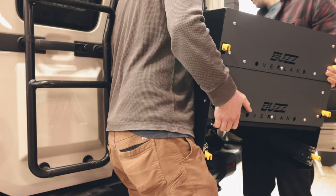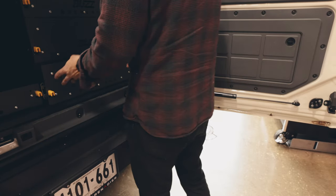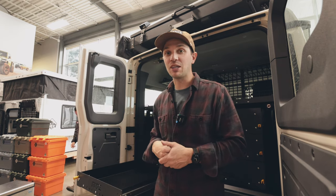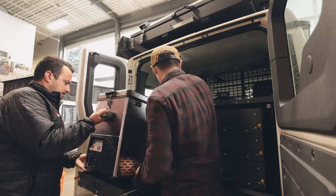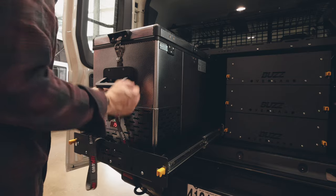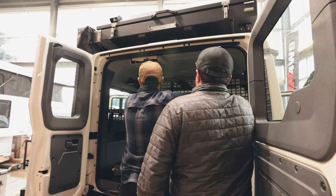Both the drawer system and the fridge slider install with six bolts. To install the drawers, you're going to remove the bottom drawer as well as the back panel to access the bolt holes — from there you can tighten everything down. We got the drawers buttoned up, so now I'm going to grab the National Luna 52-liter fridge. Rin's going to help me carry it in, get it strapped down, and call this project done.